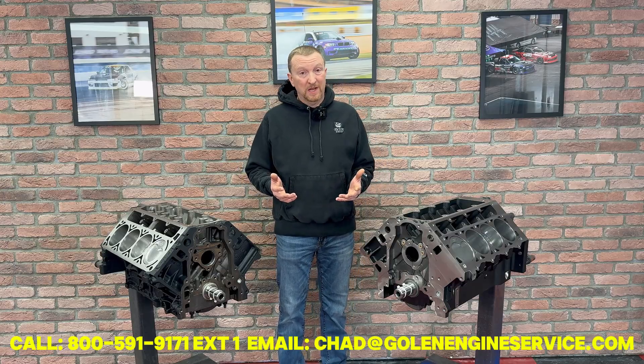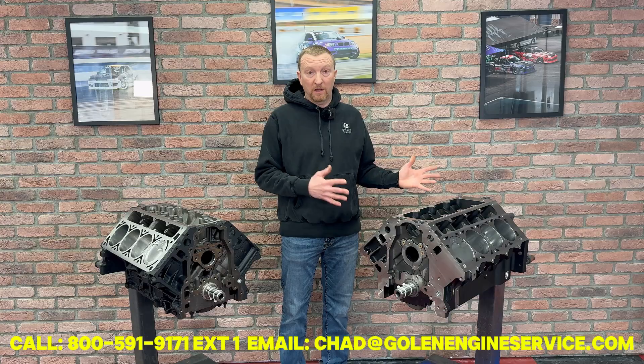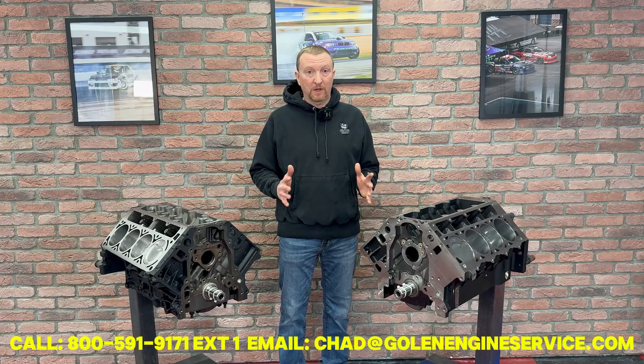Some guys, if you decide along the way that you just want us to finish the engine off, we can build it complete, dyno test it, break it in for you, and get you some dyno video. So sky's the limit when it comes to all that — just feel free to give us a call.